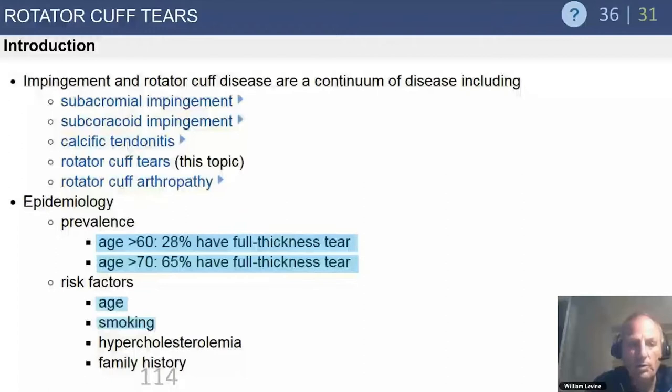Rotator cuff tears are extremely common. If we all live long enough, we will all get a rotator cuff tear. Over age 70, there's about a 65% chance of having a full-thickness tear. Age plays a role with cuff tears, as does smoking, both of which have a big impact on counseling patients on whether they're good candidates for rotator cuff repair surgery.